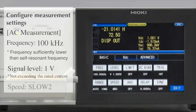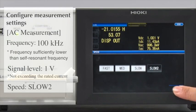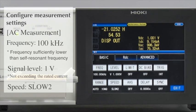Set the speed to Slow 2. By selecting Slow 2 as the measurement speed, you can achieve more stable measurements.